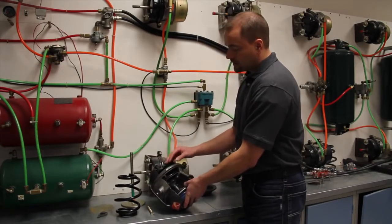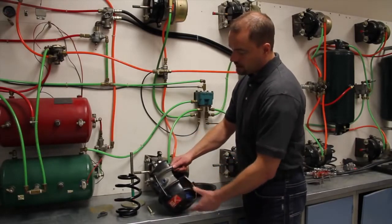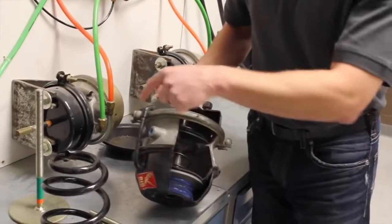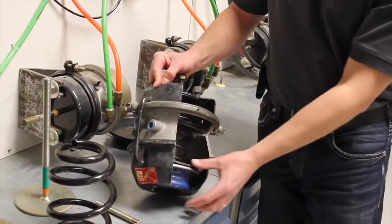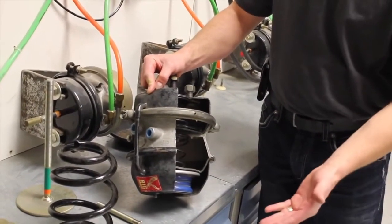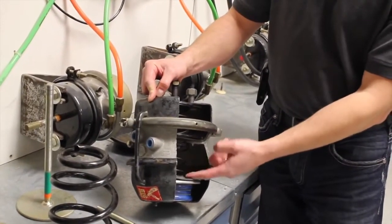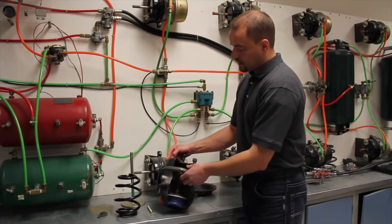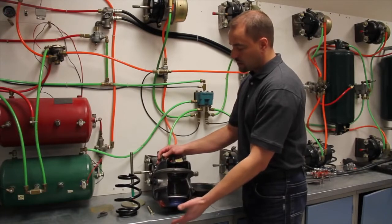Now we're going to touch on the spring brake side. As you're driving down the road, you're going to have air pressure come in this port here. It's going to work on this side of the diaphragm and compress that spring — you're going down the road with no brake application. If you park, all the air gets exhausted out of this side. The spring expands, the push rod comes out, holds your brakes. Your brakes are dynamited — you're parked.